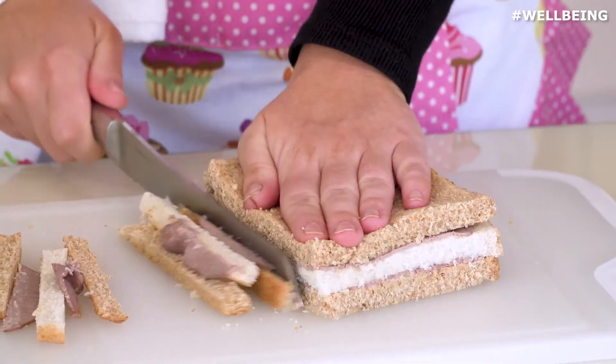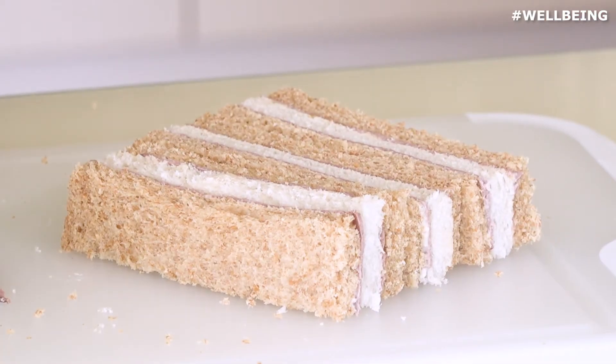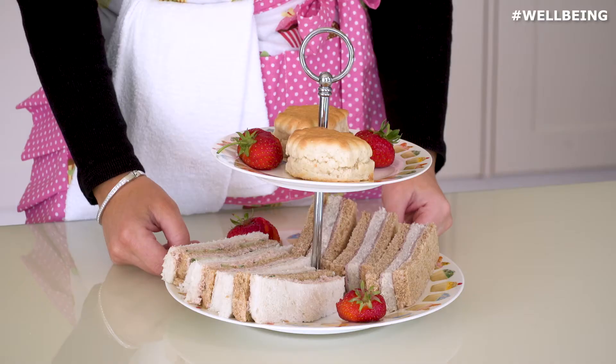Cutting off the crust and we're going to cut into three equal sections. And here are our finished beef and horseradish sandwiches.